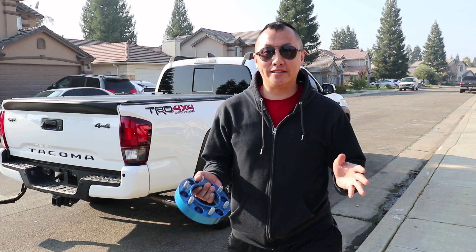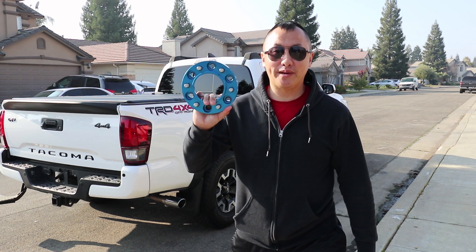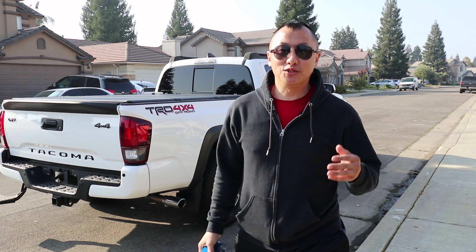What's up guys, welcome back to the channel. In today's video, I'm going to be installing wheel spacers on a third generation Toyota Tacoma.